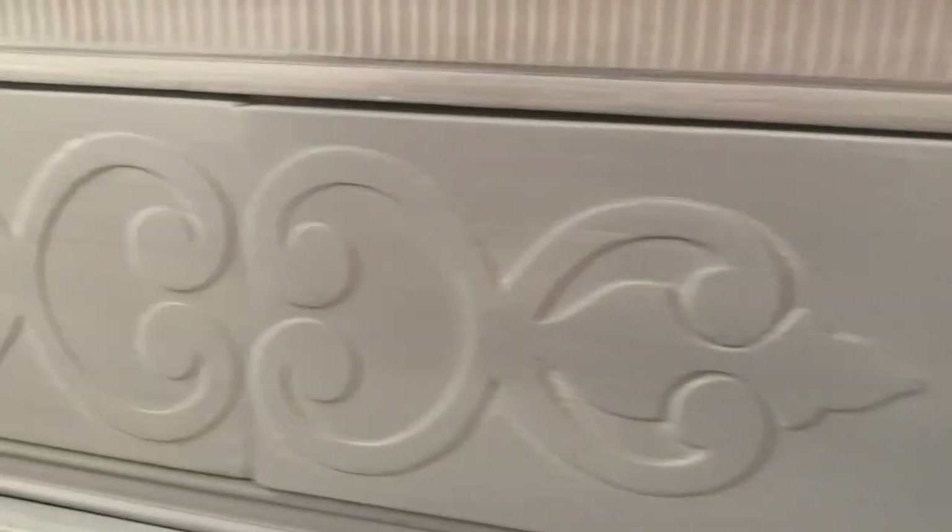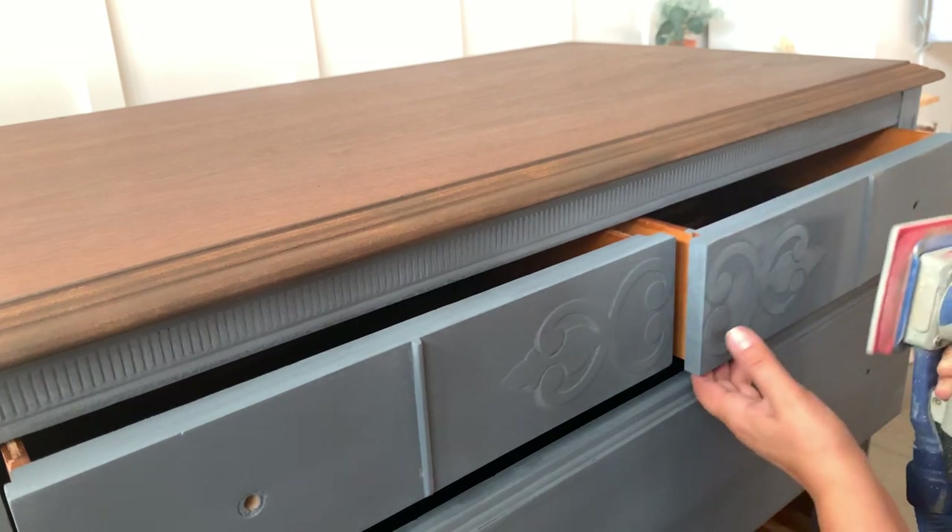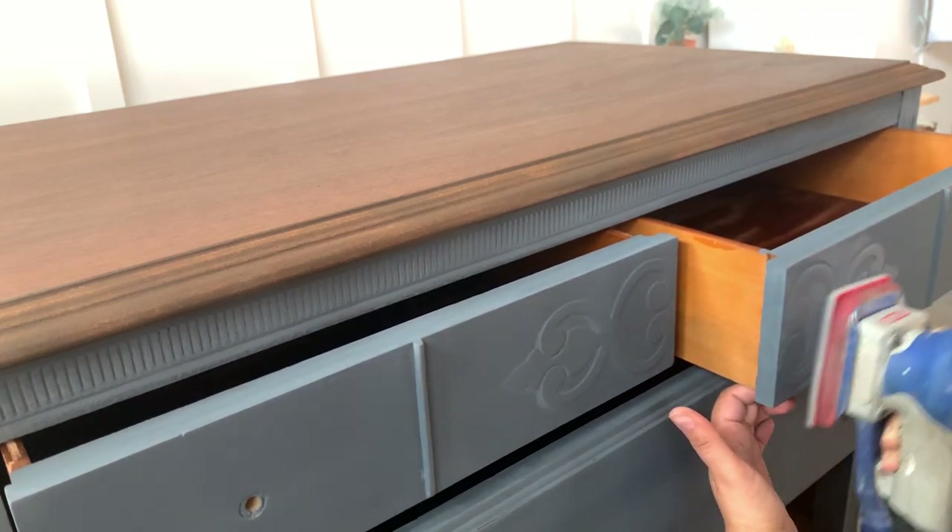Now it's time to see how much chippy I got on this piece — I told you this is the most thrilling part about using Shkato Interiors milk paint. I didn't get much chippy on this, but you can see some of it right here. Since I want my dresser to have more of a rustic look, I'm going to use soft prep sanding to sand the edges on my drawers and sand all the details to help them stand out.